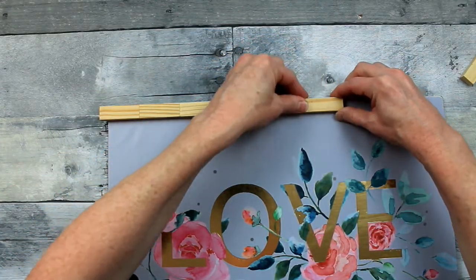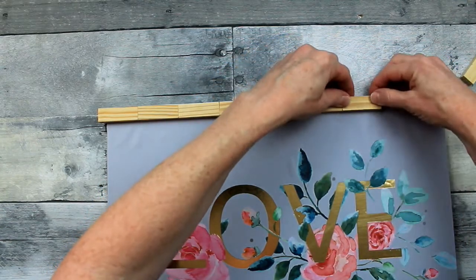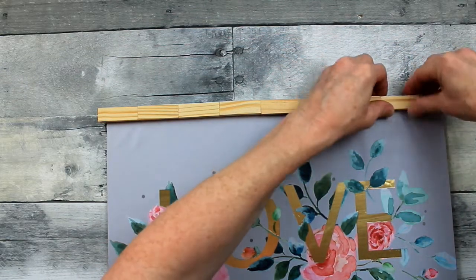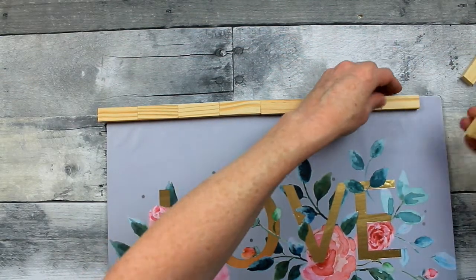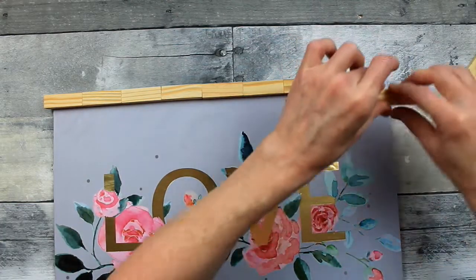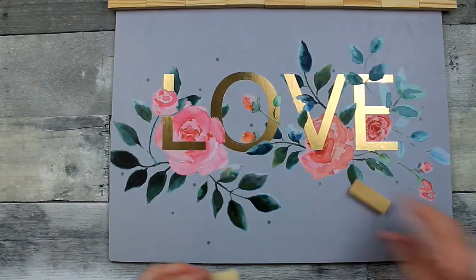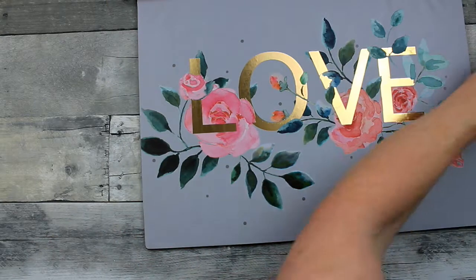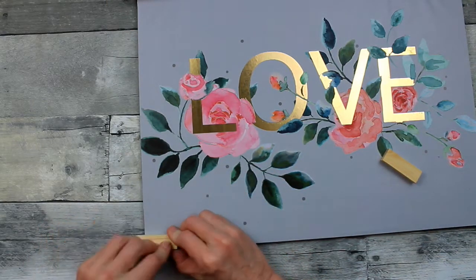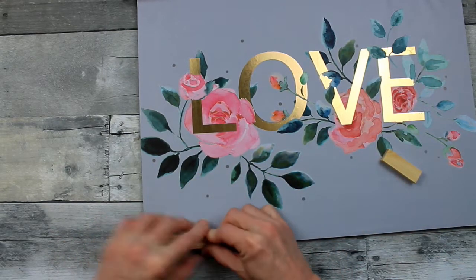You could also paint these blocks with chalk paint or acrylic paint, spray paint them, use some type of stain on them, or just leave them the color that they are like I did. It's a little longer on one side — I'm not sweating the small stuff. But because it would drive me crazy if I had it even on the bottom and not on the top, I just went ahead and did the same thing on the bottom as I did on the top.